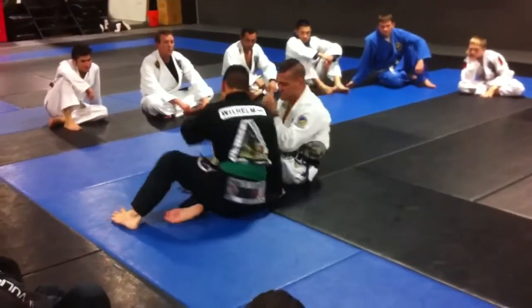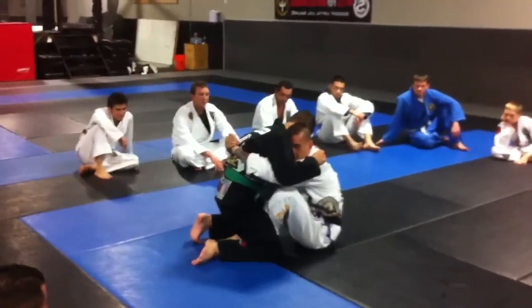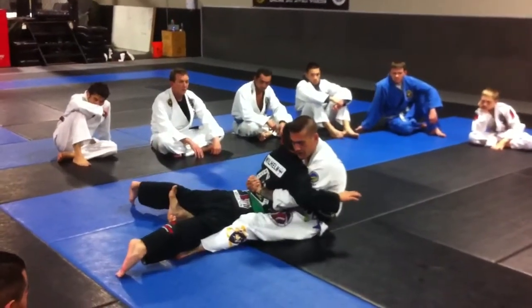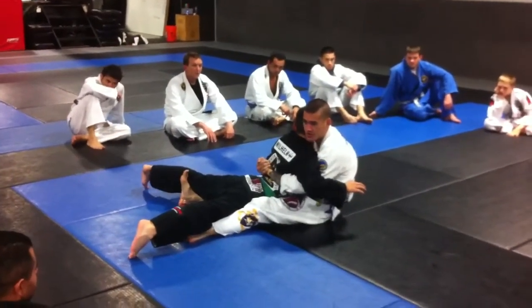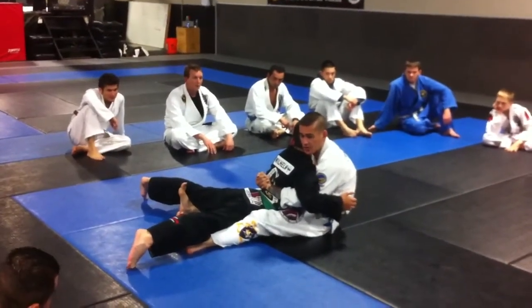So one more time. Right here, get my double underhooks — Ryan's going to go airborne, right here. And once again, for some tournaments you may collapse the spine for a submission, but most key tournaments you're not allowed to.